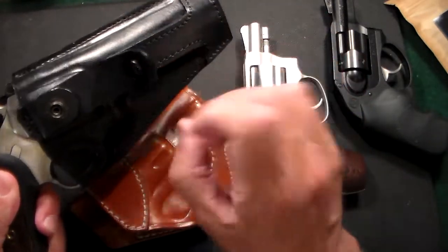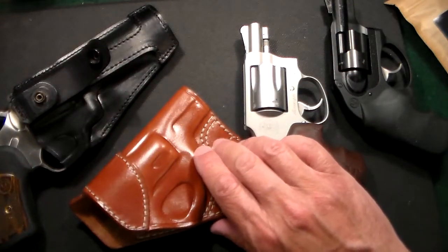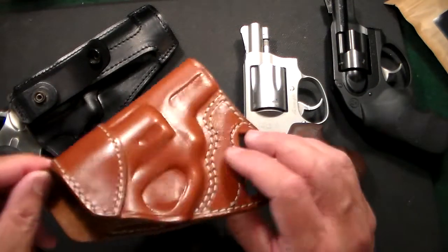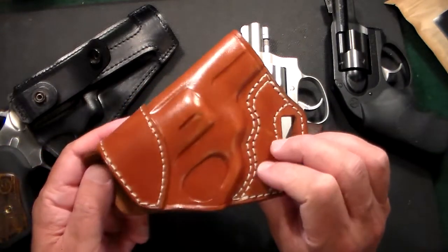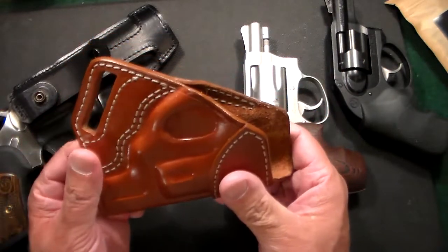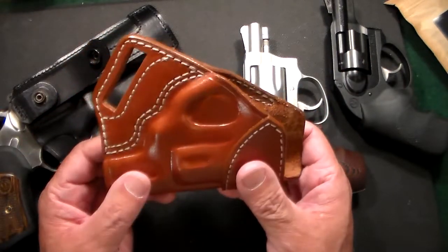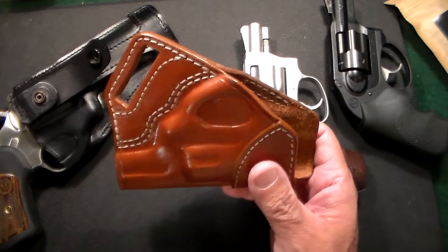That first holster works really, really good — excellent quality and I love it. This time I decided to try something different: a small of the back holster, a SOB holster, meant to be worn in the 6 o'clock position. I've never actually had a small of the back holster before, so I figured let me give it a try.